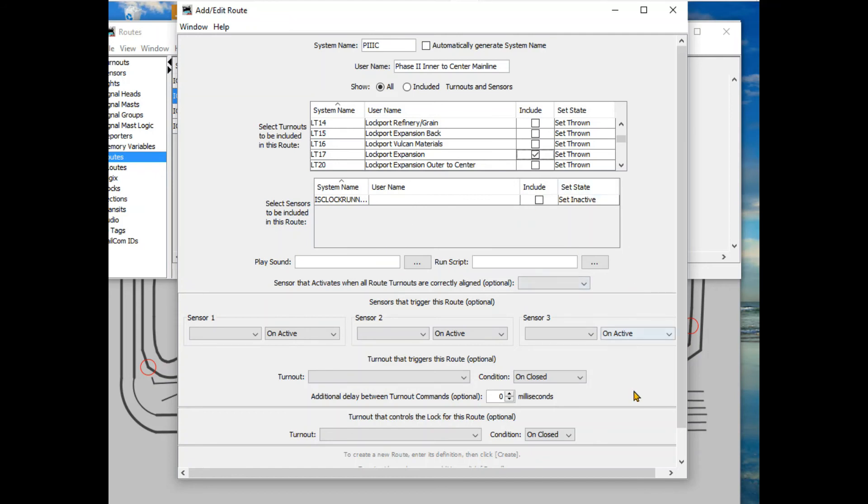Setting that last one to thrown gives us the whole route. You can also put sensors on these things - there are so many powerful things you can do if you add sensors and block control. You can set trains to run automatically, give them a route, and it will throw switches automatically. I'm not anywhere near that level yet, but I do like the ability to have these routes.